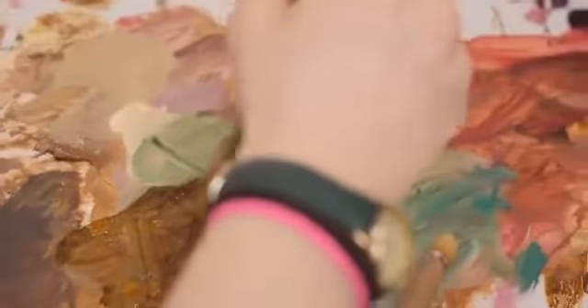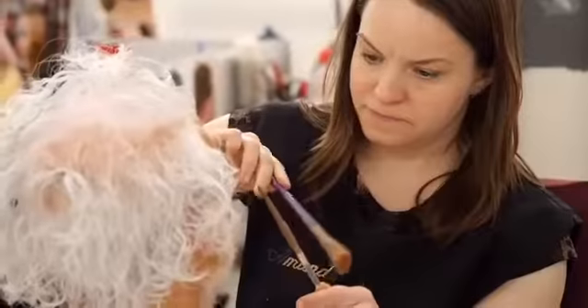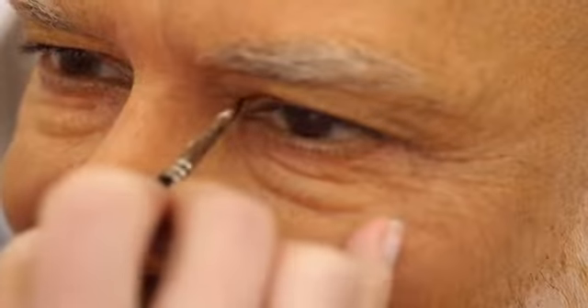When we're happy with the hair insertion, the head then comes to me in colouring. I then spend the next five days building up thin layers of oil paint to create all the detail that makes him him.